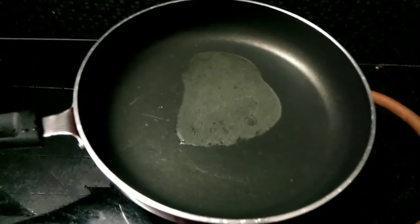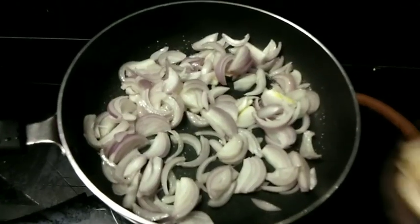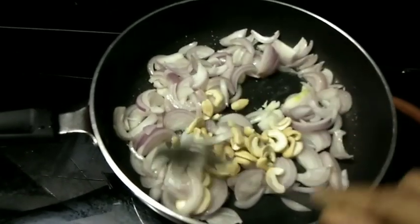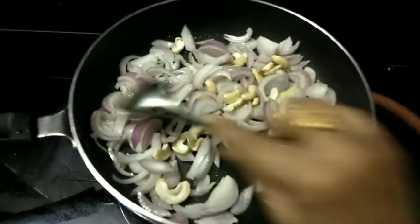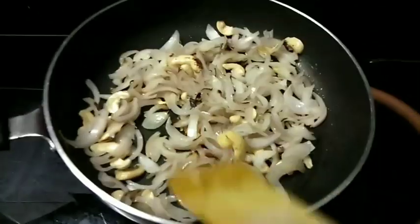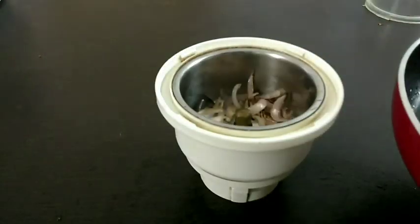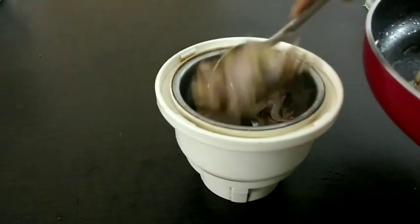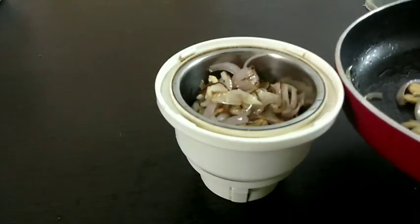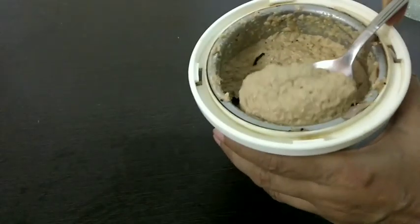We will make chopped onions for a pan. I have taken two big onions here and half a cup of cashew nuts. We will fry it for 2 minutes until light brown in color. Switch off the flame and let it cool. Transfer it to a mixer jar and grind it to a fine paste. Now our smooth paste is ready. Keep aside.